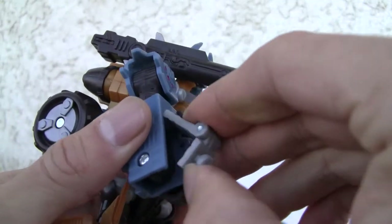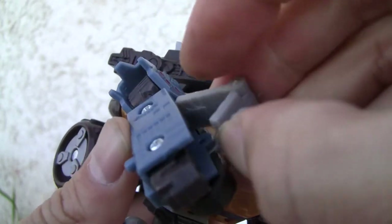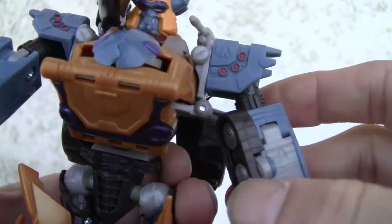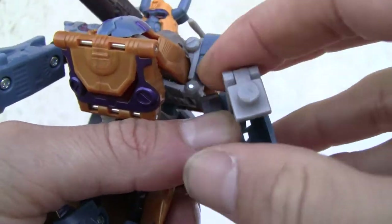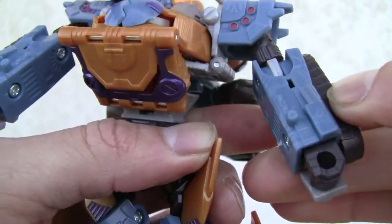The hands — pop that out, rotate. Same thing on that side. Pop that out — these are the tank treads.